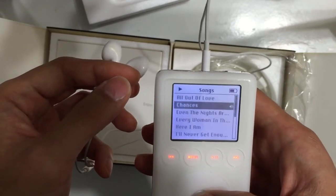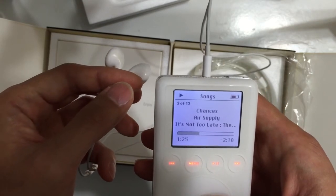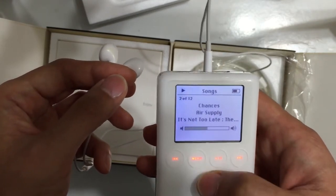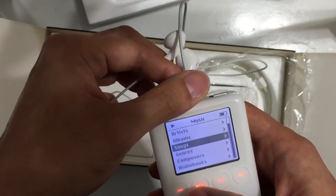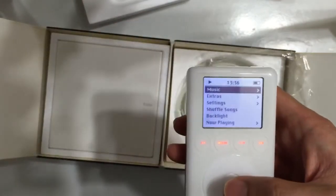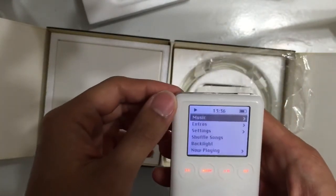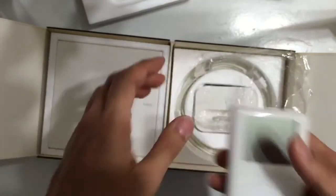According to some analysts, the sound of this iPod is the best. I don't know, I'm not an expert, but in fact I'm satisfied with the performance of this iPod. And when we turn off this iPod, just press the play button — that's it.